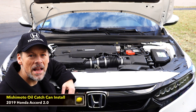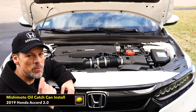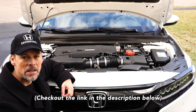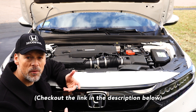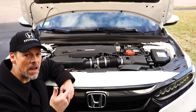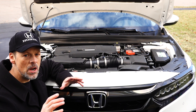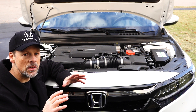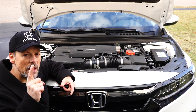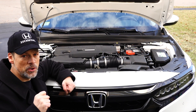Welcome back to the Lemon Factor, I'm Chad, and today we are doing a catch can install on the 2019 Honda Accord 2.0 Touring. This is a follow-up video to the last one, where I discussed why you would need a catch can, especially for direct injection engines. I'll be installing the Mishimoto catch can. Just to emphasize, this is the 2.0, not the 1.5 liter — there is a slight difference in the install, but this should still be helpful for 1.5 liter owners.